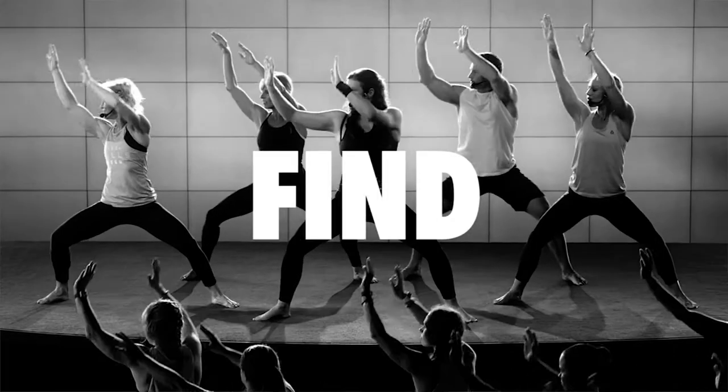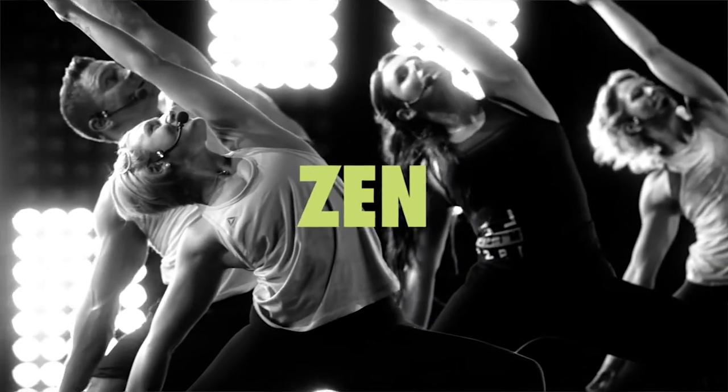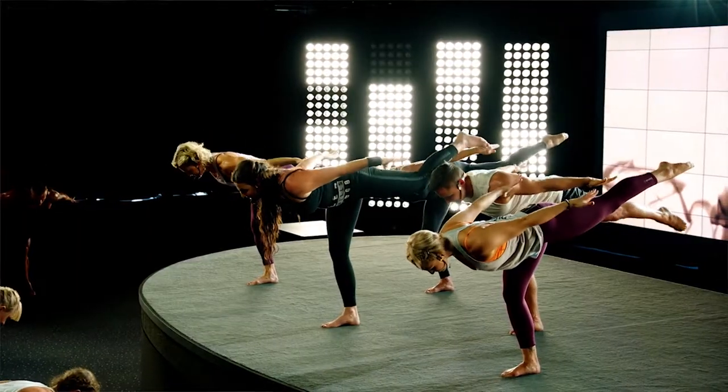Body Balance is a wellness class — a yoga class that stretches your body while working on your mobility and flexibility. For me, this class keeps me injury-free when I put my body under stress with weight training.